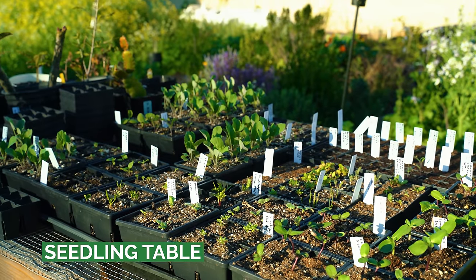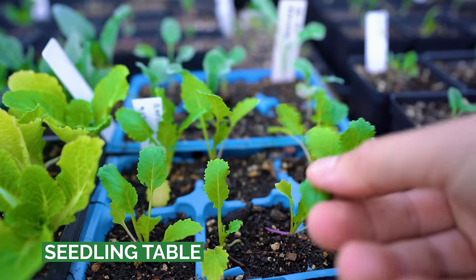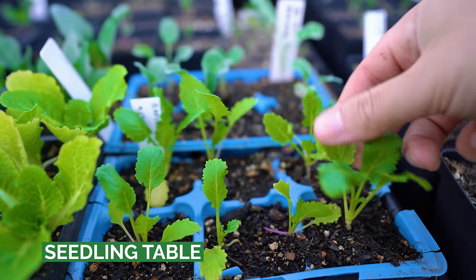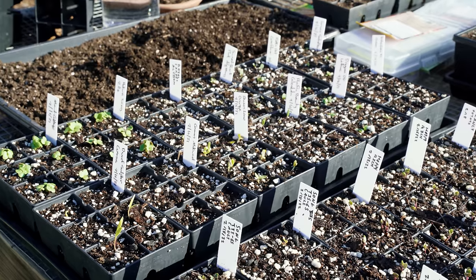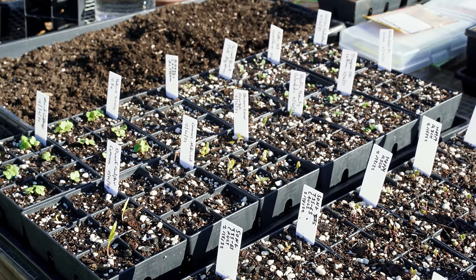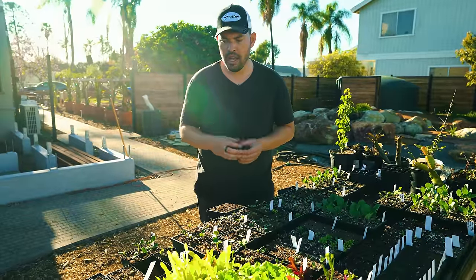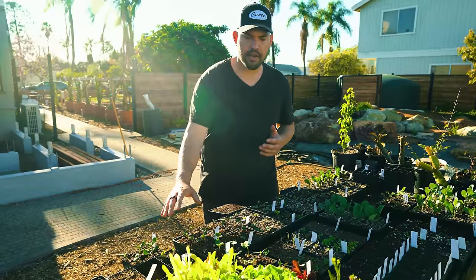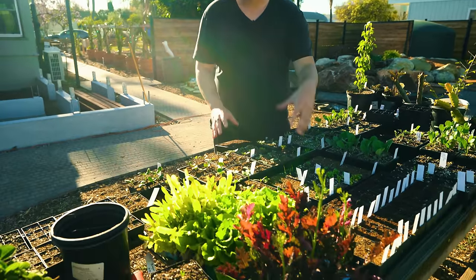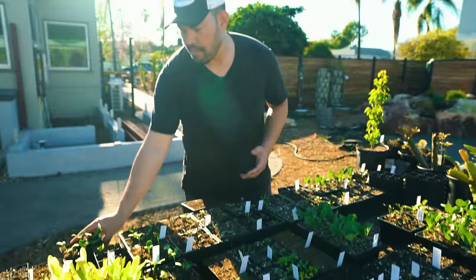The seedling table is looking a lot more full this time of year. Pretty much no matter where you are watching this video, it's time to at least think about starting seeds. We've been starting them religiously — at least a tray of 72 seeds a week since about the beginning of March, if not a little earlier. We're growing a lot of sunflowers, herbs, and different types of basil.